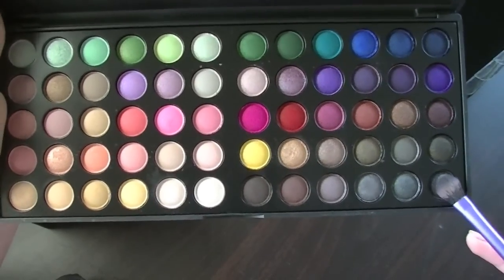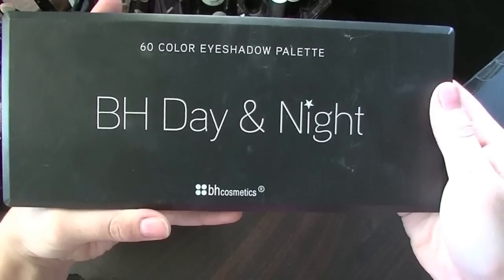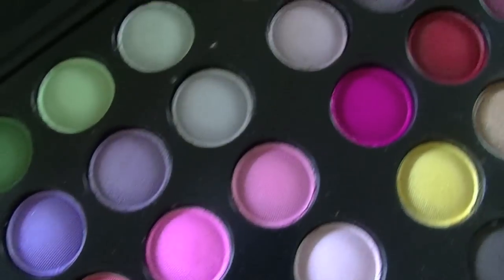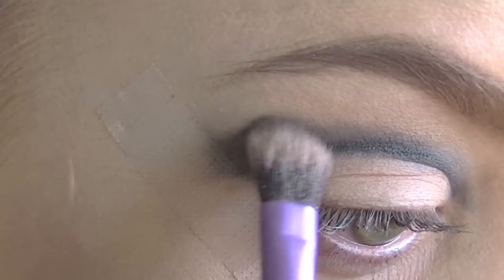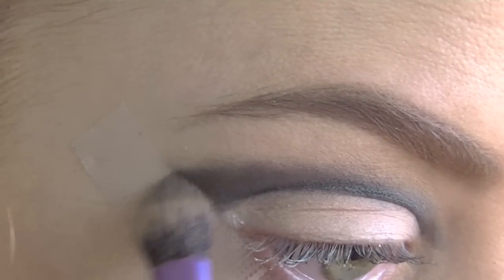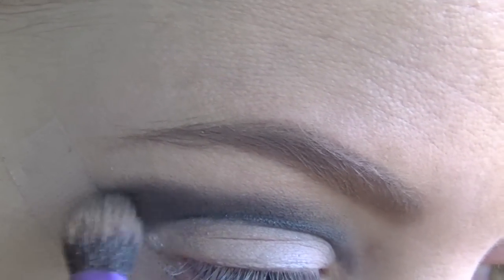Next, taking this black eyeshadow from my BH day to night palette and a soft blending brush, I am just going to go over the top half of that line. You want to make sure that you don't get anything below the line and you are only blending upwards. Because black is such a difficult colour to work with, sometimes it is best to take small amounts and build it up.